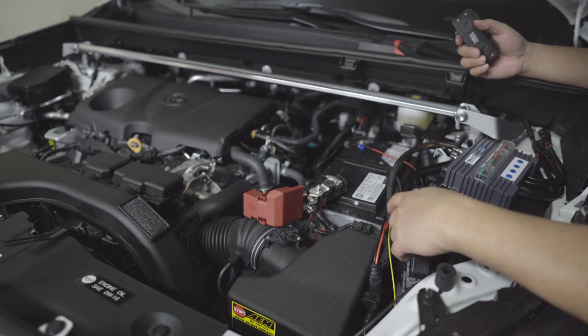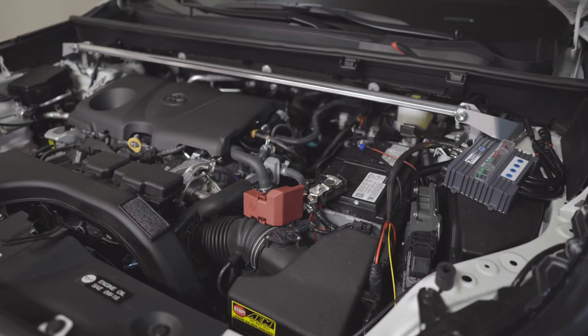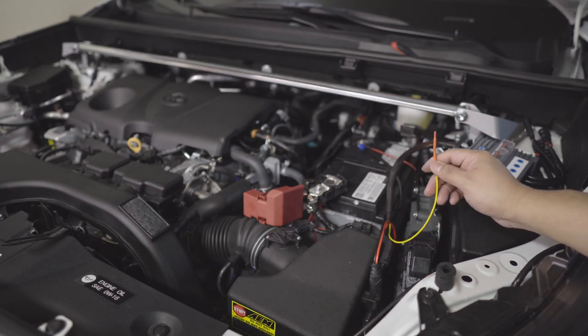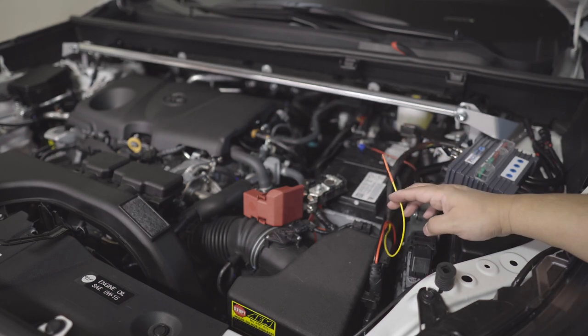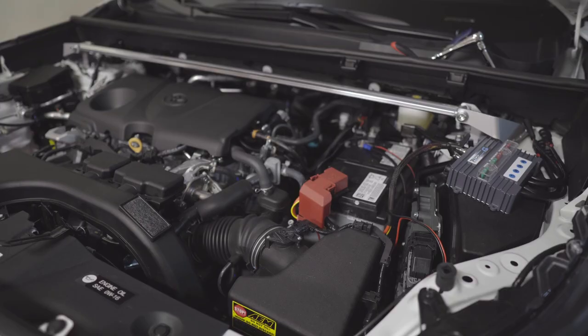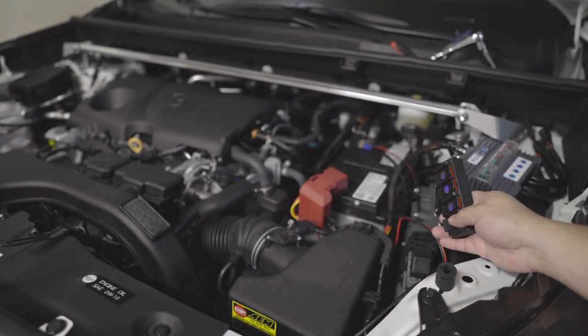I made a mistake — I need to connect the yellow wire to ignition or directly to the battery. I covered it temporarily to make sure it doesn't touch anything, but I still need to connect it. I have to disconnect the negative battery terminal to do that. Make sure you read the user guide so you won't make mistakes like me. I connected the yellow wire and the positive — that's temporary; I'll move it to ignition in the future.